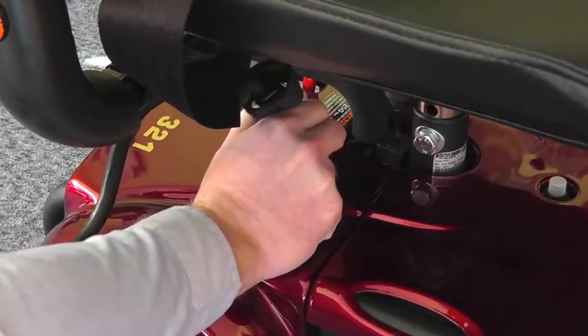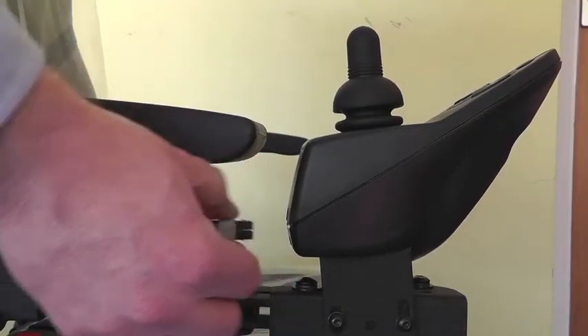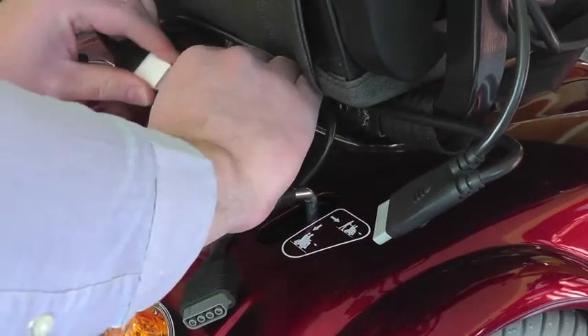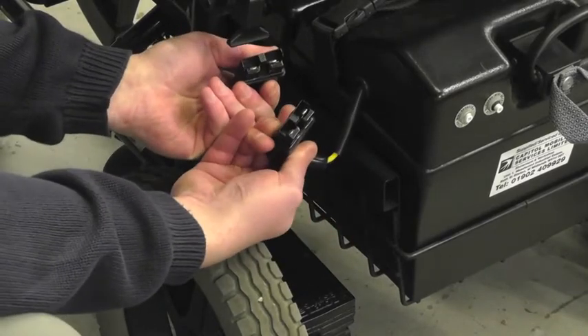On some products, cables plug directly into the body of the power chair or into the joystick controller. Most connectors and plugs are shrouded to protect the terminals inside from any short circuit, but if you find any exposed terminals, protect these with insulation tape.